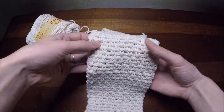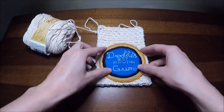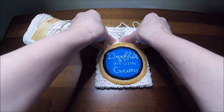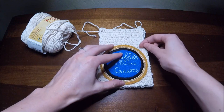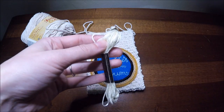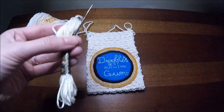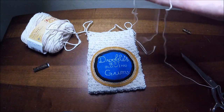You're going to do this for 44 rows, and this is what it should look like. Don't cut your yarn — fold it in half and make sure your patch fits on it, leaving a little extra so we can tie it off at the top. You're going to grab your cream colored embroidery floss, your medium sized needle, and your scissors, and now we're going to start sewing the patch on.